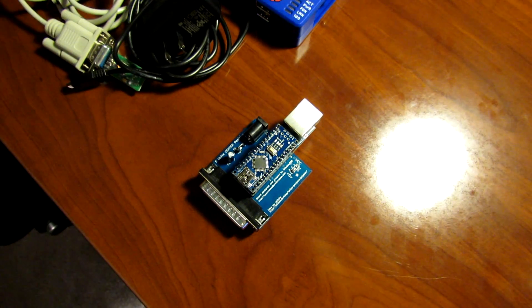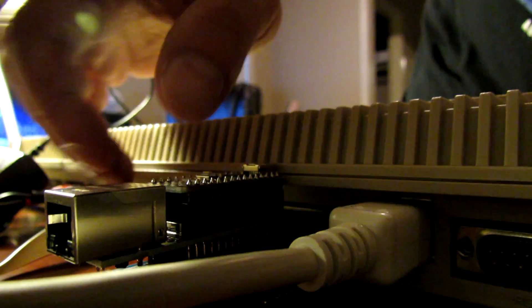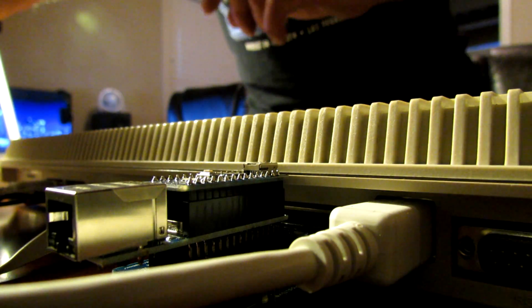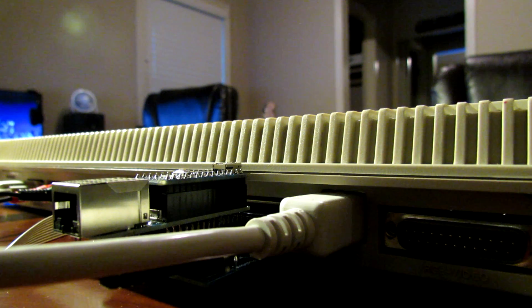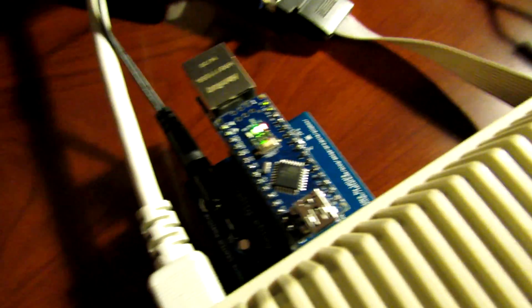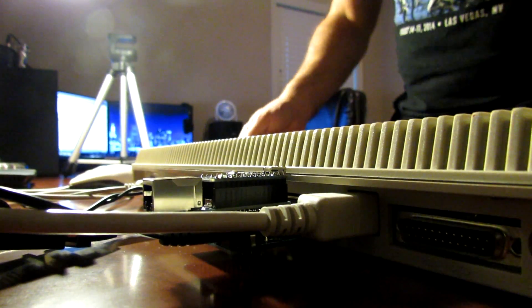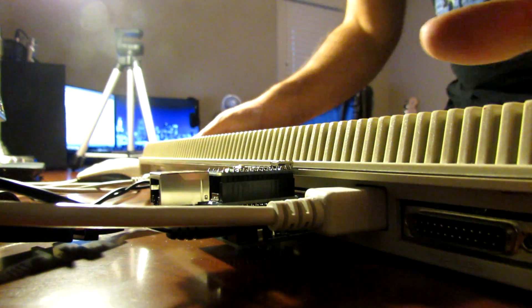We've now plugged the Plipbox into the parallel port on the back of the Amiga and got the power connected. Plugging the power into the wall socket now. We've got some activity on the device — it's lit green — so we've got power connected and it looks like it's up and running. Now I'll grab an ethernet cable and then we'll set up Miami and the drivers.